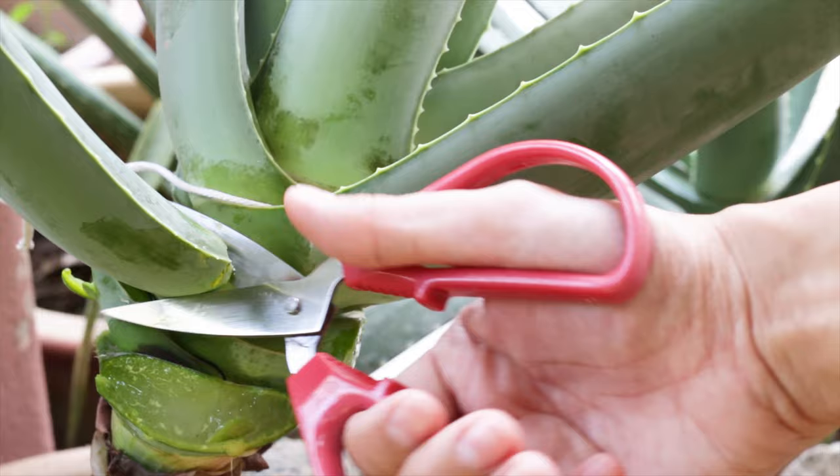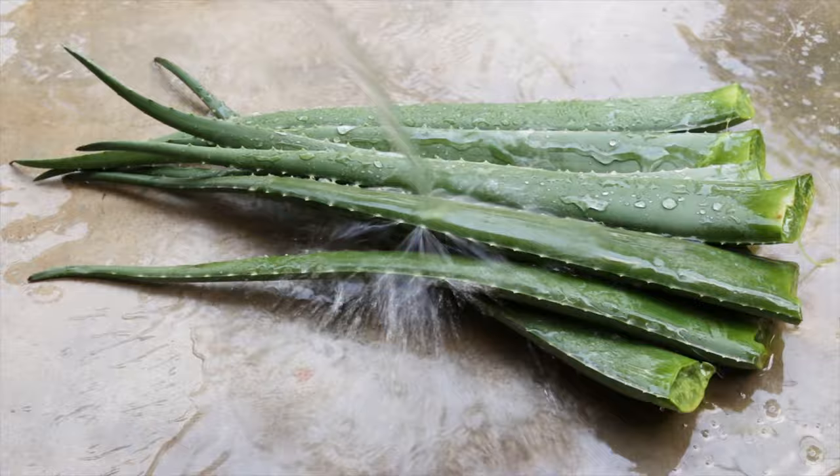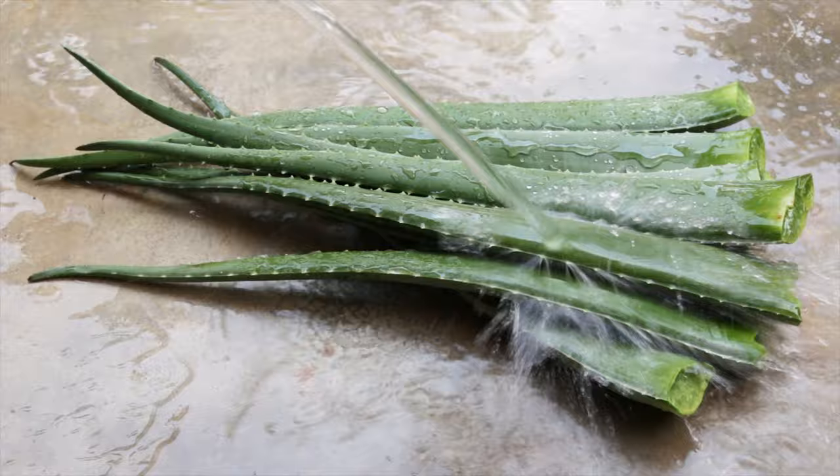Here's how we do it. After cutting the aloe vera leaves, wash them with water. Simply rub the skin to remove any soil, dirt, and impurities.